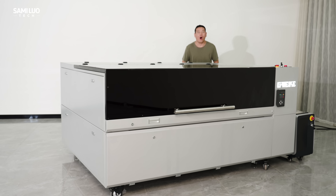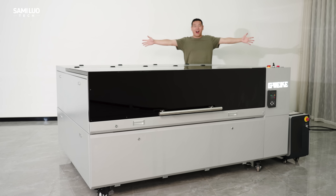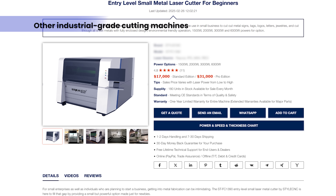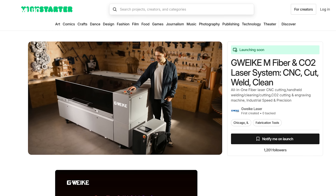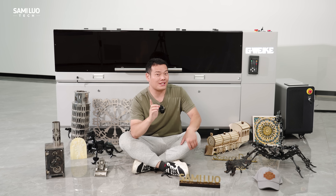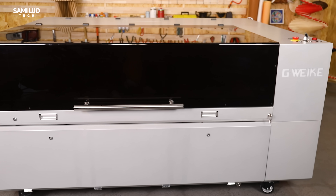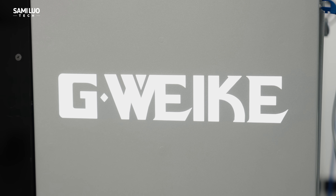Admittedly, its size is massive — likely the largest product I've tested — and its price is highly competitive compared to industrial-grade fiber-CO2 hybrid laser cutters, with exclusive discounts available via the link in the description. The real question is: does it truly deliver an ultimate all-in-one solution for dedicated DIYers, makers, or home studios? Let's dive into the details.